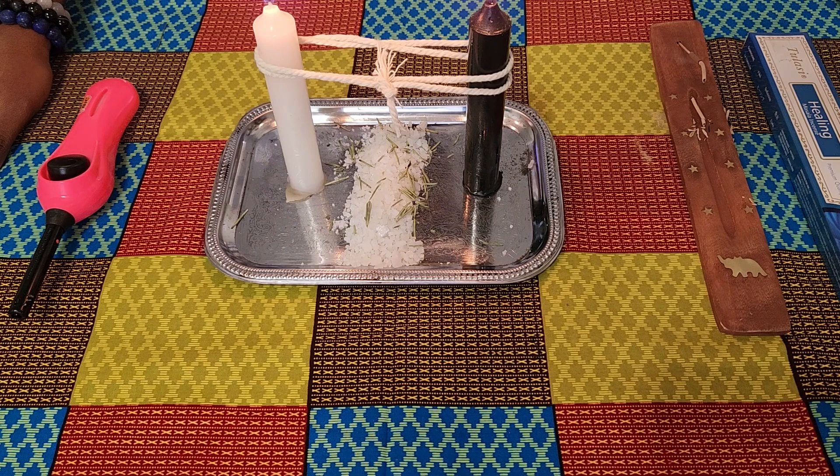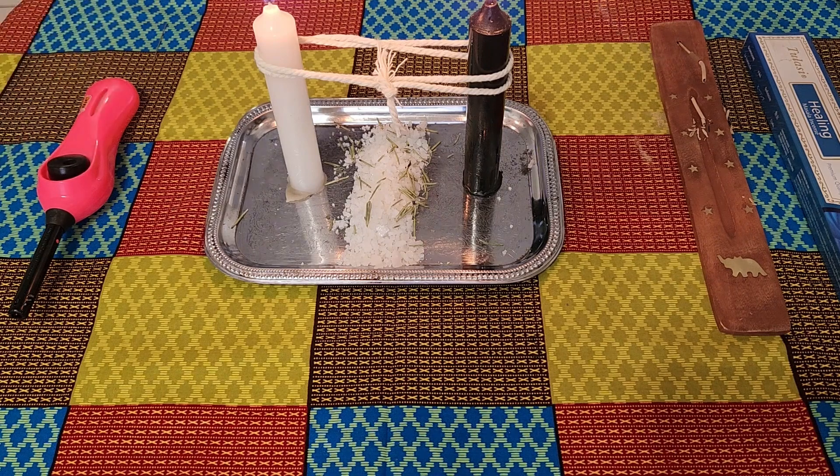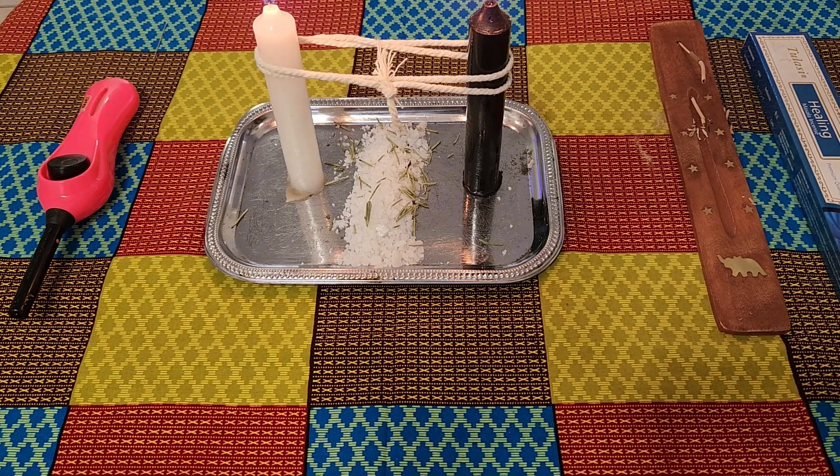Candles are now lit. This is the time when we meditate and begin our healing.